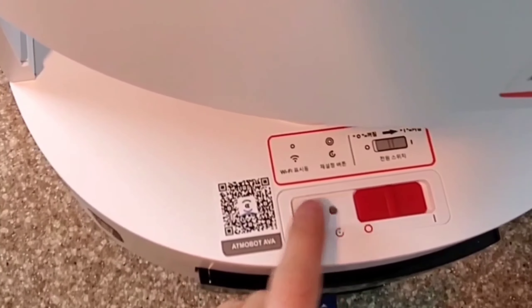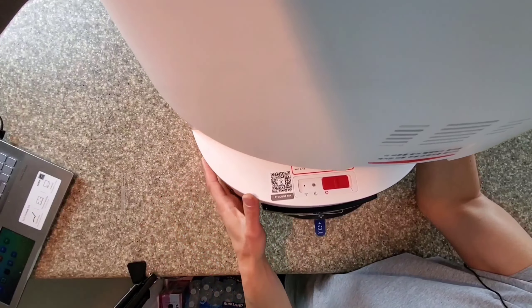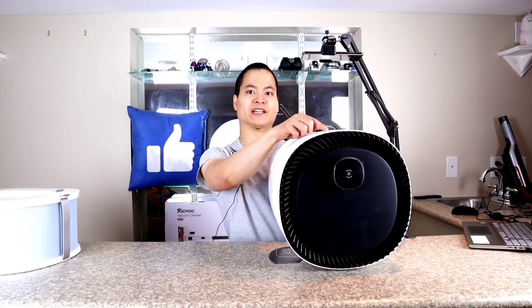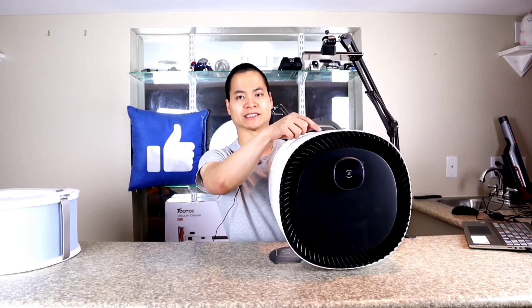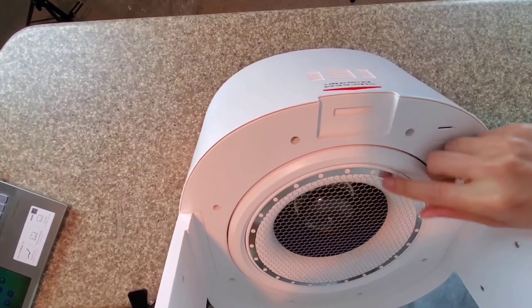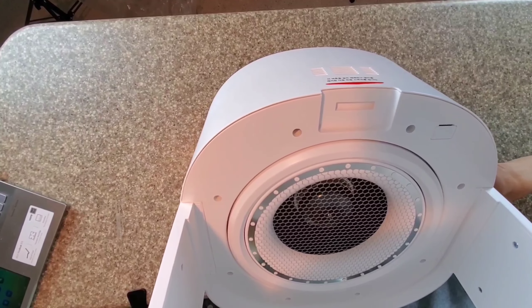One interesting thing is this thing has like a physical bump sensor or something — I'm not sure. And there are also some additional infrared sensors on the side here. This is where you take out the filter — just push down and it pops out. There's your physical power switch, very similar to what you see on the T8, and you've got a reset button and this is your WiFi indicator. One thing I really like about Ecovacs is they provide a QR code so you just scan it and it links up your robot — it's a super easy pairing process.